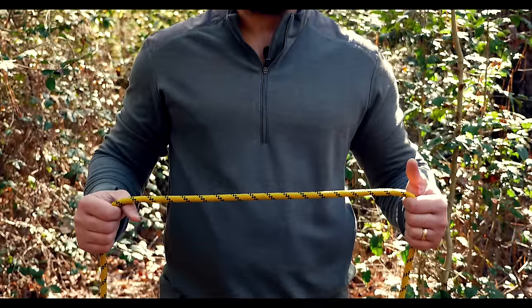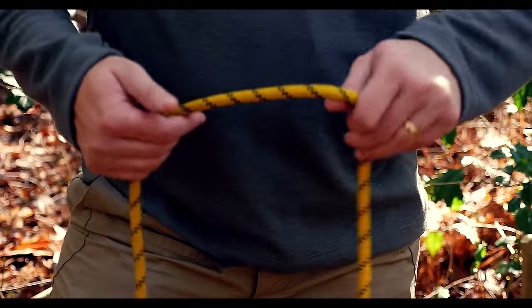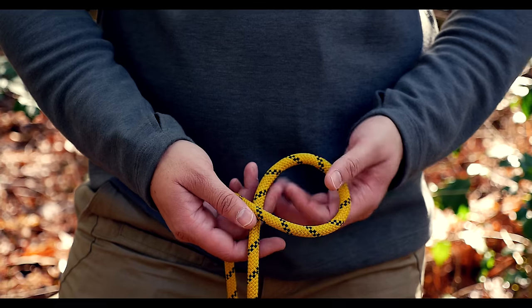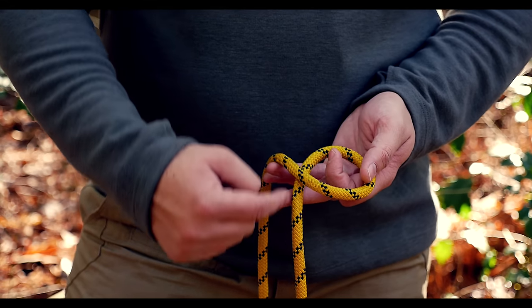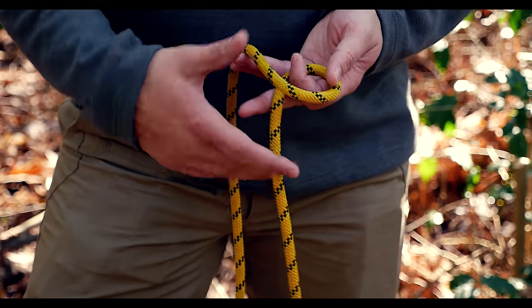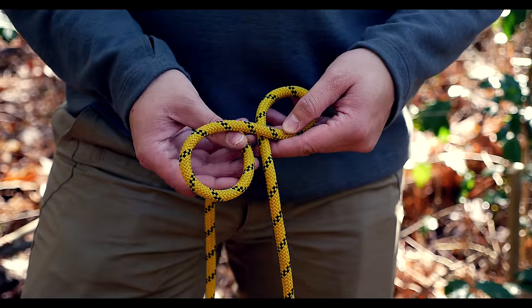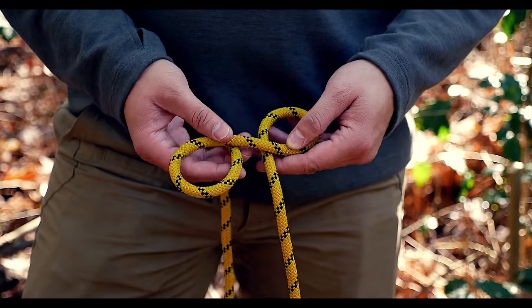So let me go ahead and show you how to do this. What you're going to do is just form a twist and form a loop with the standing end going underneath. Then you're going to take and twist the opposite way.